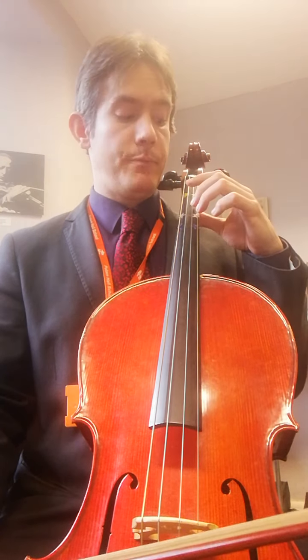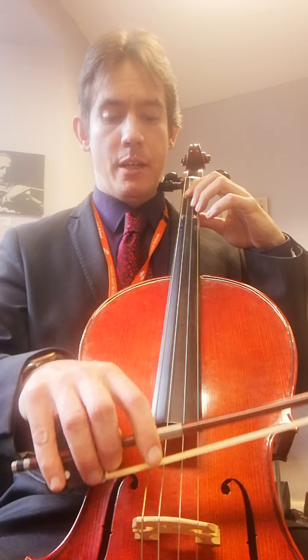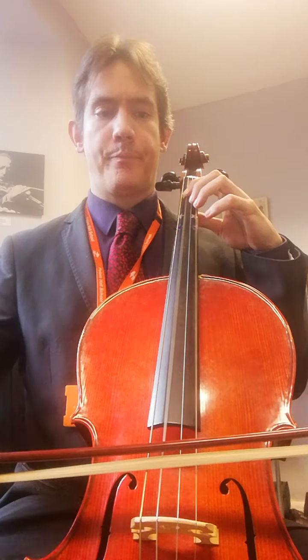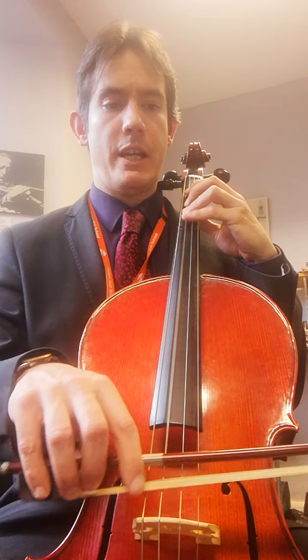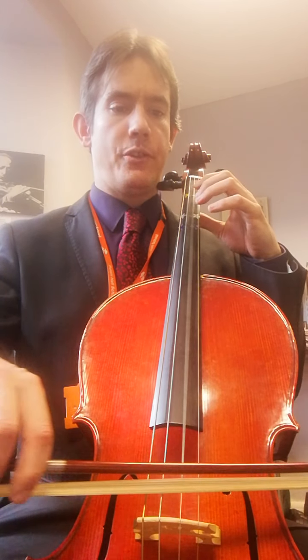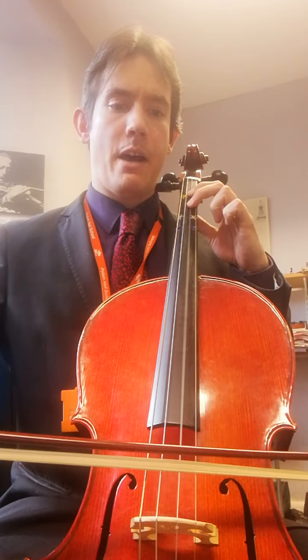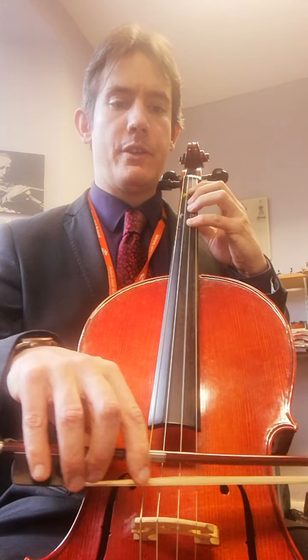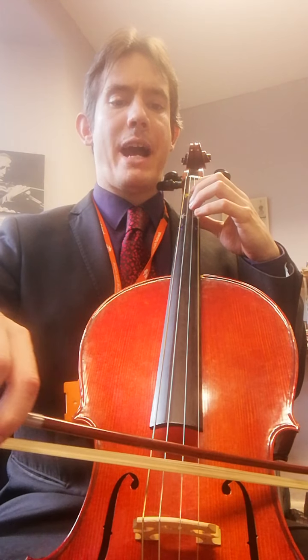This is A minor scale, it starts first finger on the G string, which is A. First finger is A, third finger is B, fourth finger is C, open D. First finger is E, second finger is F, fourth finger is G, open A. Then we go back to where we came.